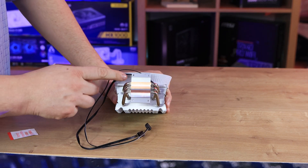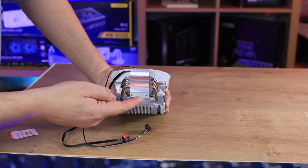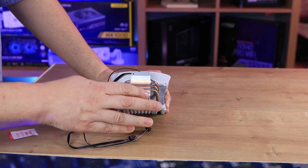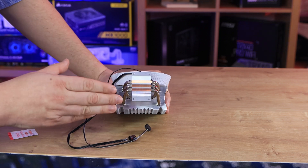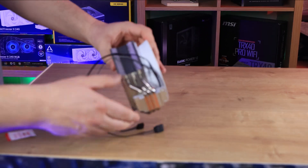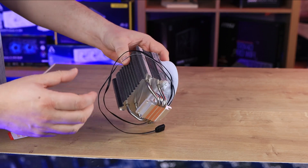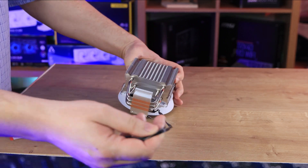On the bottom you can see the heat pipes going through the actual base — there are three of them. You can see the copperized design, and it feels pretty smooth and shiny, which should make good contact with your CPU. Following around, you can see the heat pipes go all the way up through the heatsink to the top, drawing the heat away from the base.